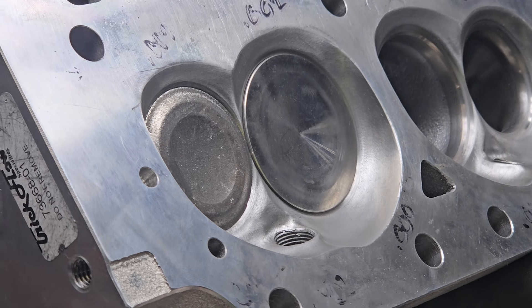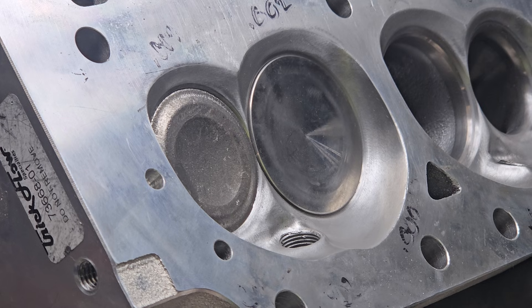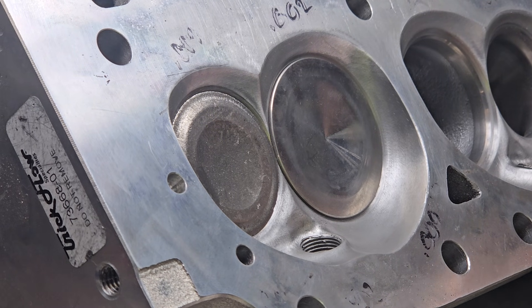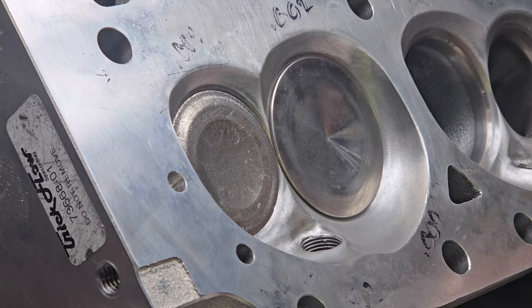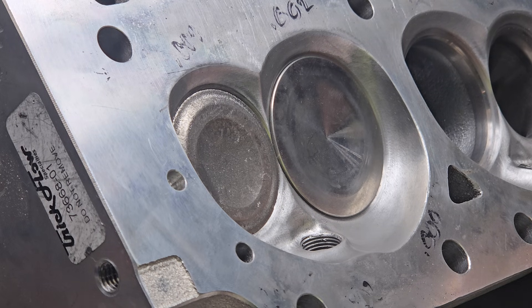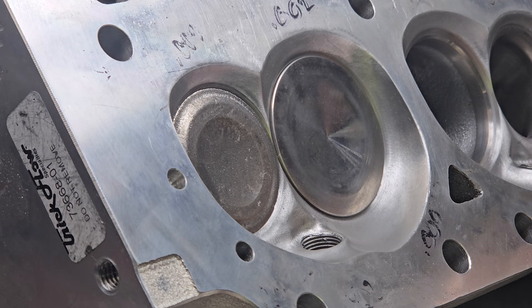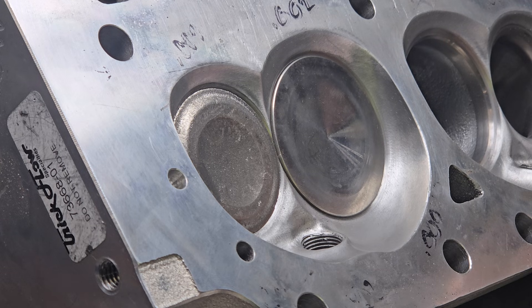We're going to do a little filler piece. These are the Trick Flow 270s for Mopar Joe's 540 project, which I found out is going to be a 538. It looks like we're going to have a cam challenge between Brian Salter and Daniel Powell, and there's actually another interested party that wants to put a cam in there too. We'll wait for that announcement.